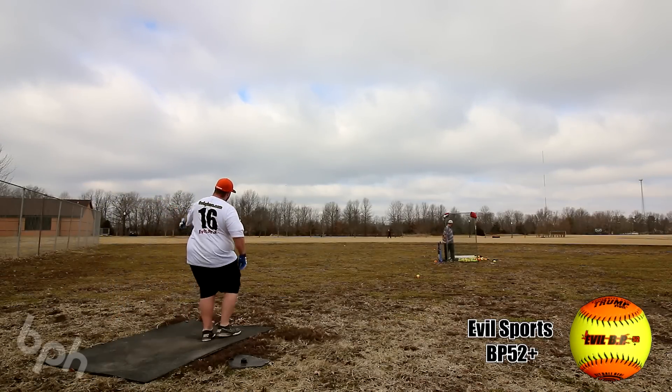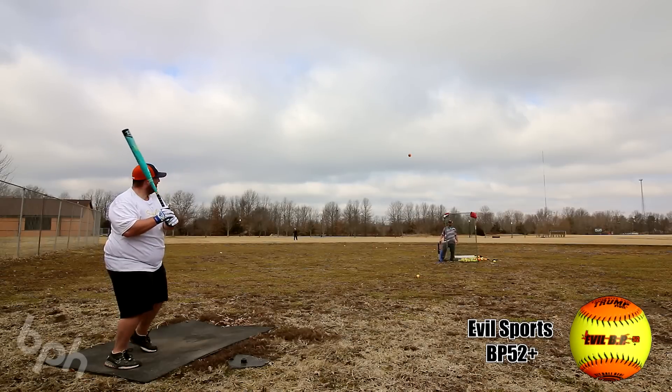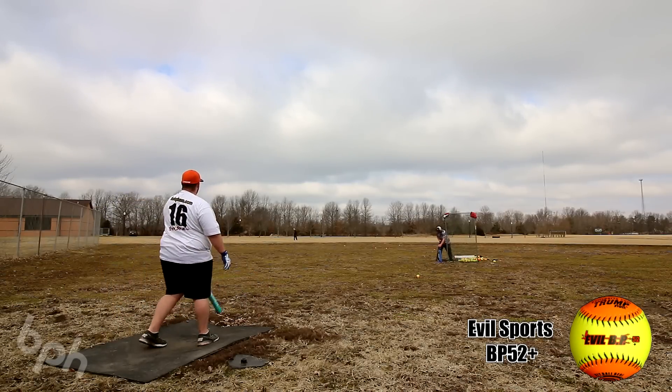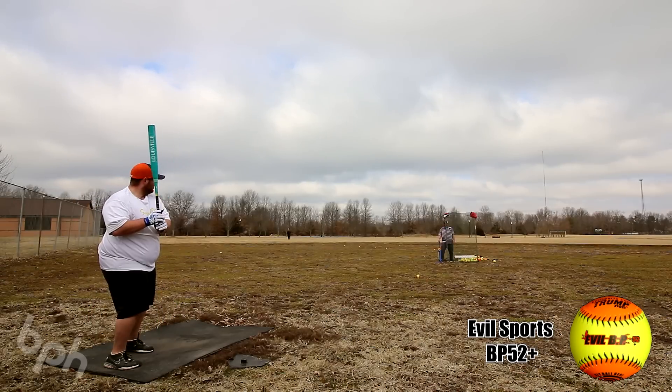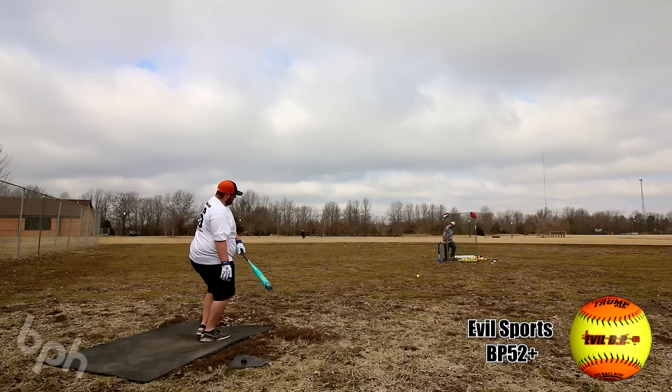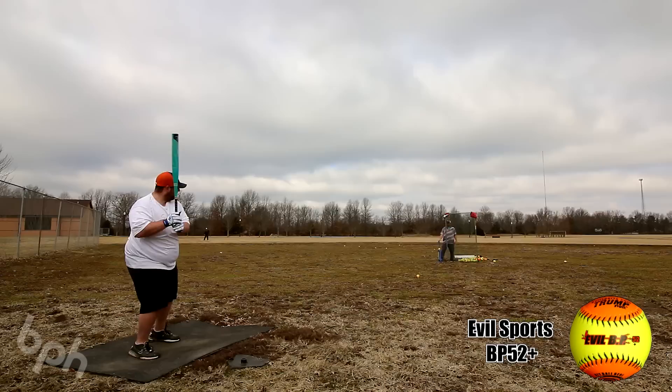If you are new to this channel, I made it easy for you guys to display whatever ball I'm hitting in each segment down in the corner here on the right. Enough about that though, let's get into this bat. It is a 27.5, approved for triple SA play, and had under 20 swings on it when I got started here.